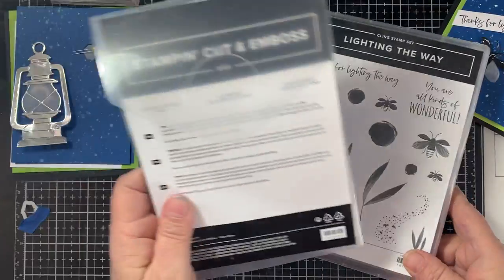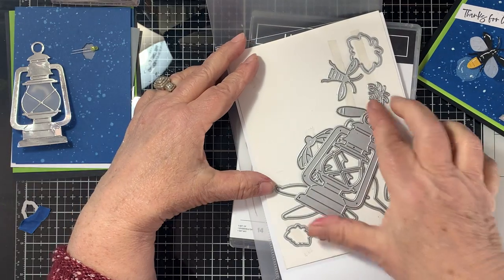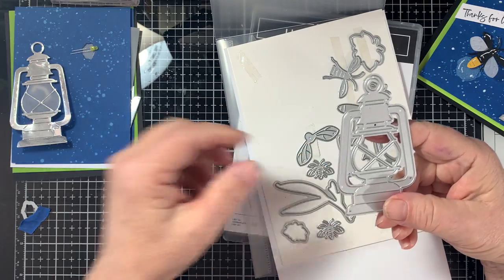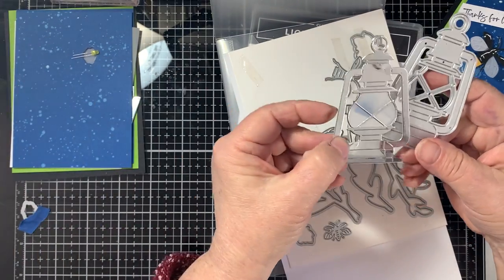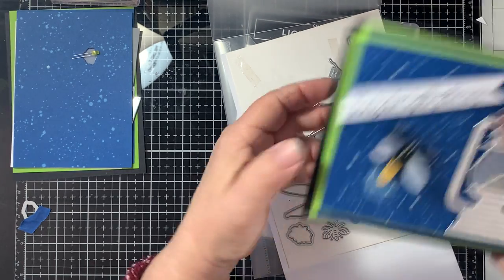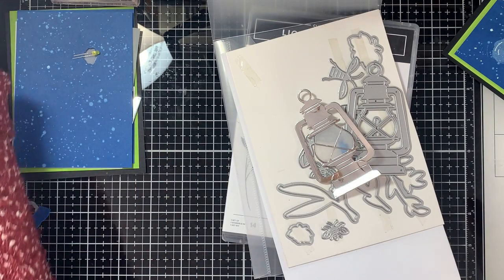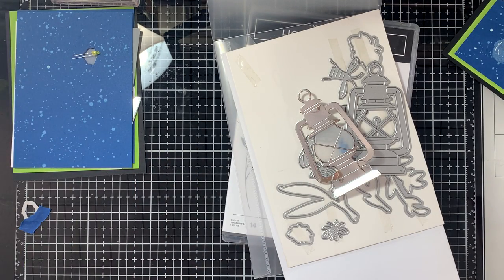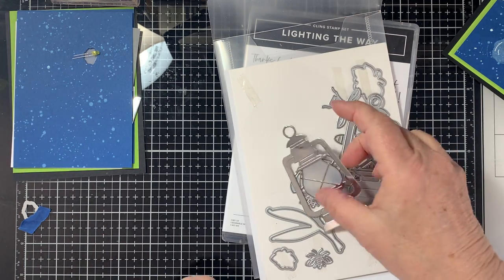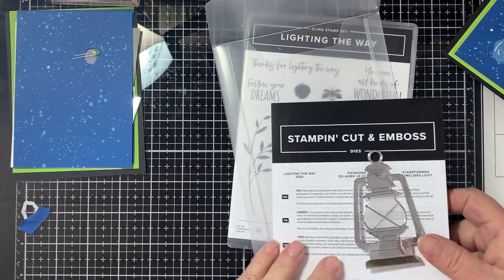We're also using the Lighting the Way dies, which is really what captured my attention with this set — this lantern. I just think it's adorable and we're going to use it with vellum in the background, and as you can see it just makes it light up so perfectly. I hope you all have your favorite beverage next to you. This is probably not my favorite, but let's go ahead and get started.